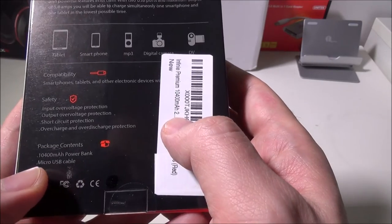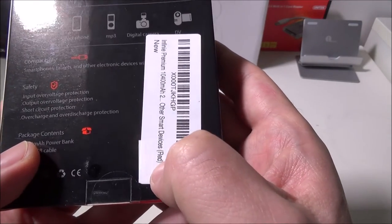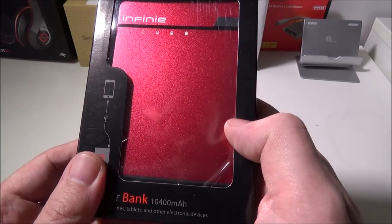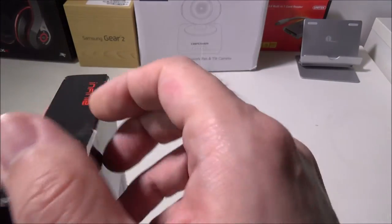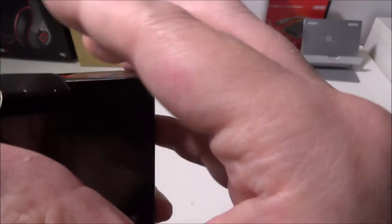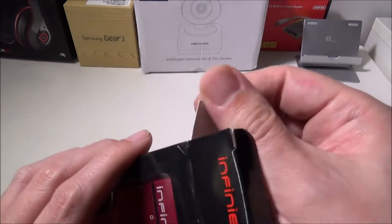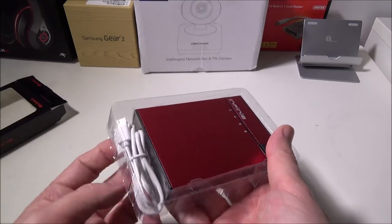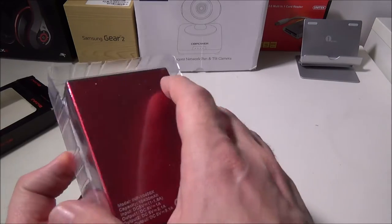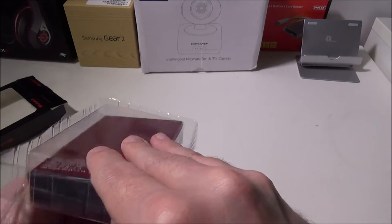You get a micro USB cable and the power bank itself in the package. They do have it in a couple of different colors — we happened to get the red color. They also have it in silver and I believe another color as well. Let's get into this and show you the build quality. We were super impressed with the build quality and color that Infini has on this.